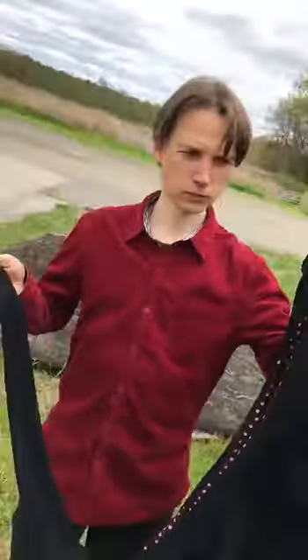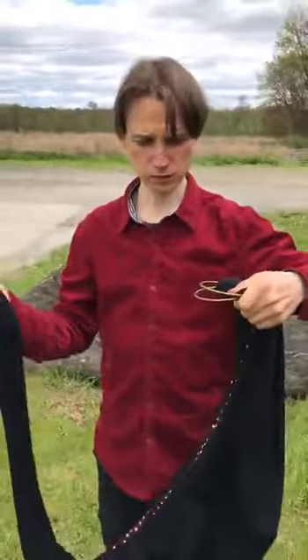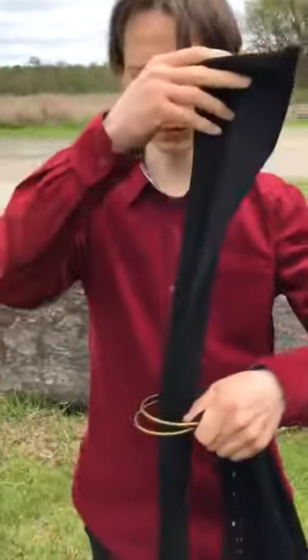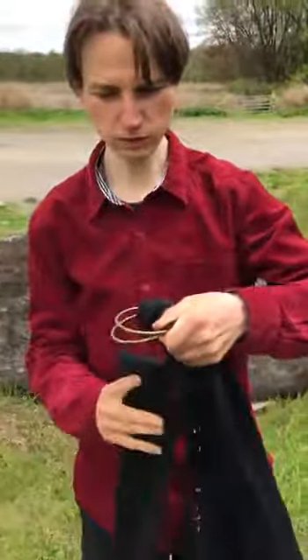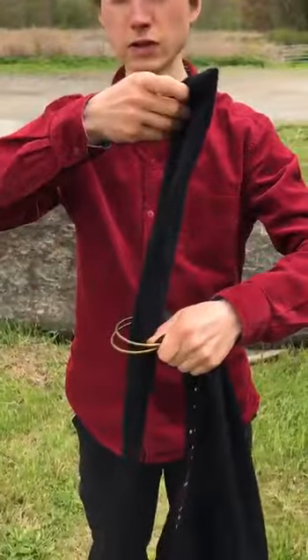Hold the pet sling in front of you. Take the rings in your left hand, take the strap from below through the rings. Rings in your left hand, strap from below, according to the size that you want.